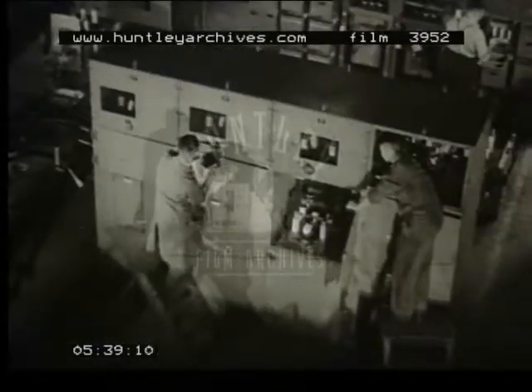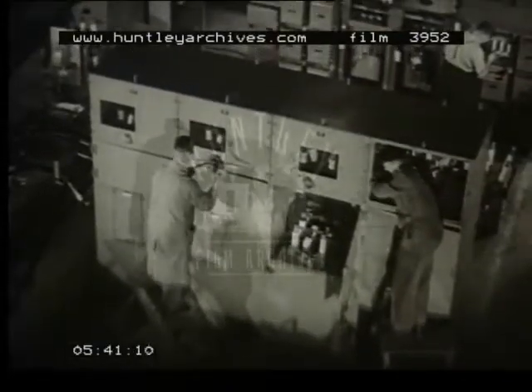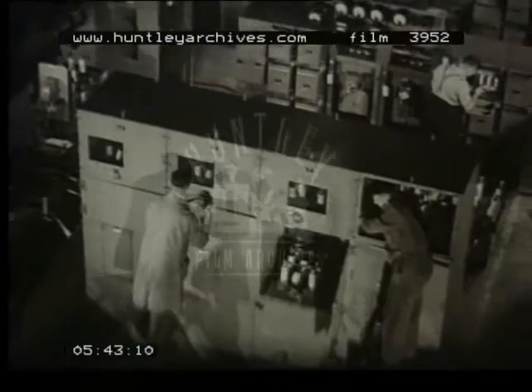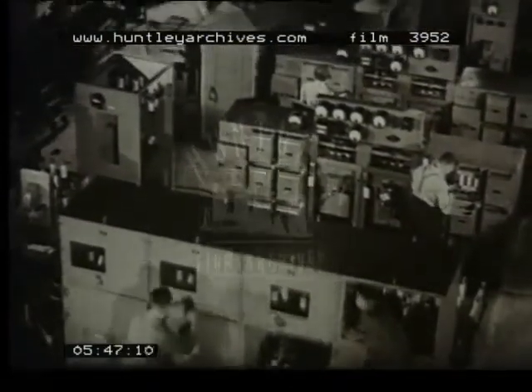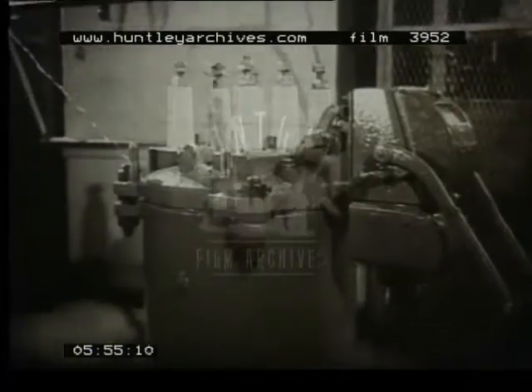This is substation and distribution switchgear being erected in the shop. Upon completion, each equipment is subjected to the usual over-voltage tests, but in addition, breakdown and flashover tests are made on typical units to ensure maintenance of a satisfactory insulation margin.